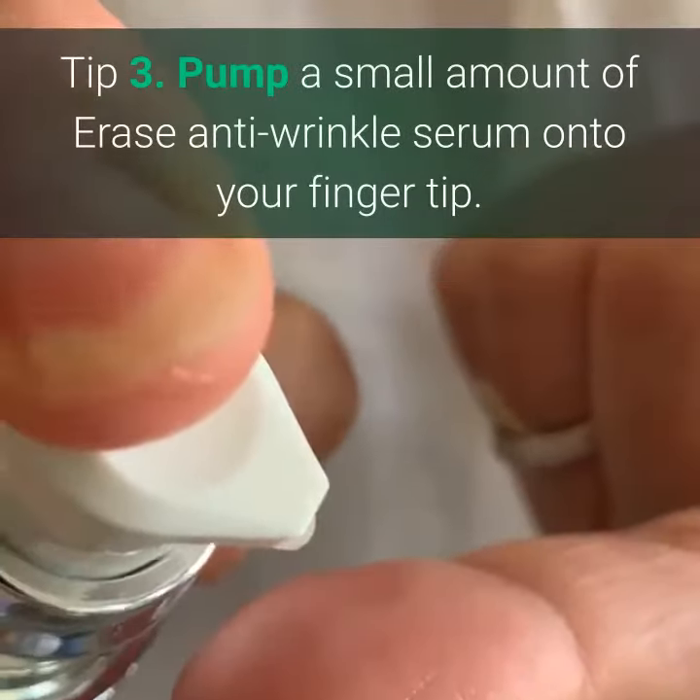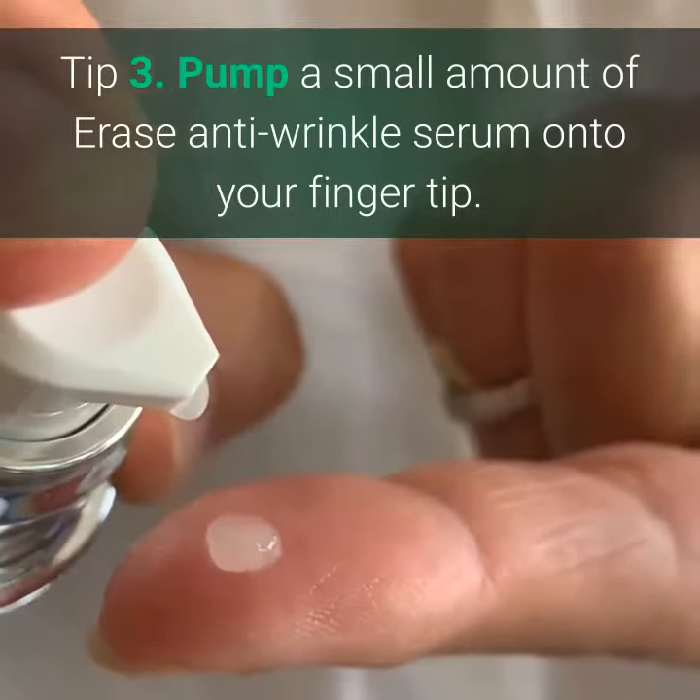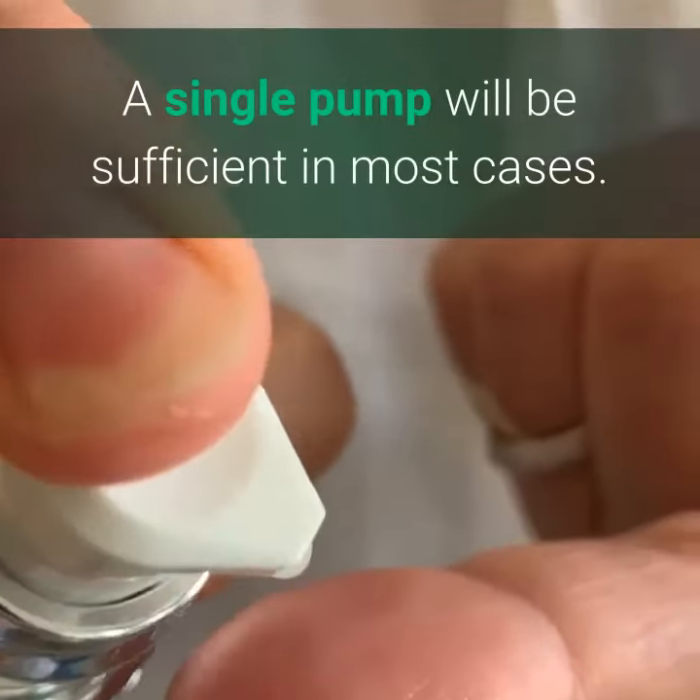Tip 3. Pump a small amount of Erase Anti-Wrinkle Serum onto your fingertip. A single pump will be sufficient in most cases.